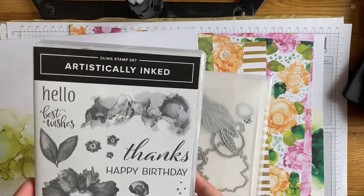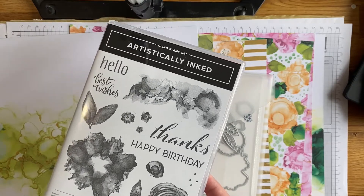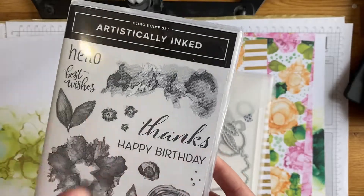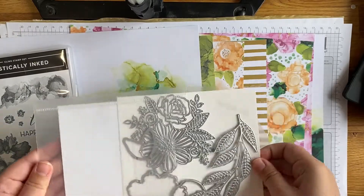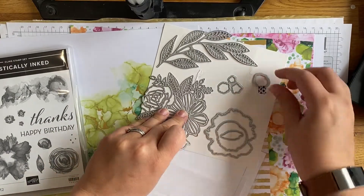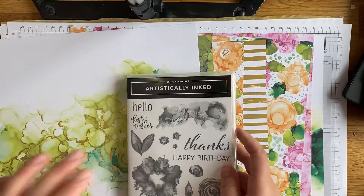So let's have a look at this suite. You've got the Artistically Inked stamp set, and I'm going to make a card today. I've got an enormous stack of cards I've made with this because I just can't put it away - I just love the inky look. It's really cool, the fonts are lovely. That's the stamp set, and then you've got the dies - a couple of really detailed dies and some that cut out the images from the stamp set too.